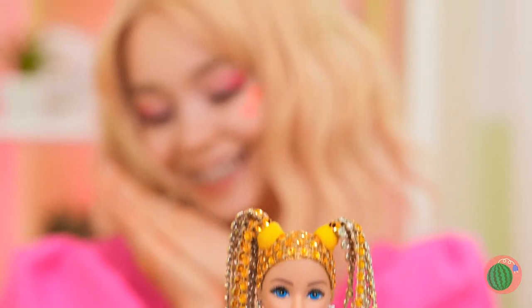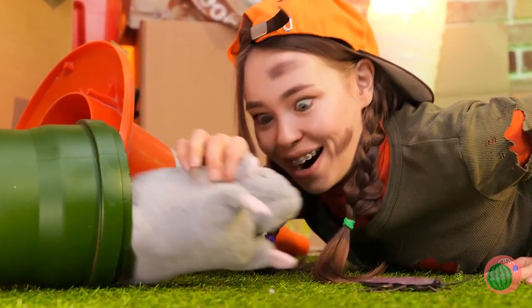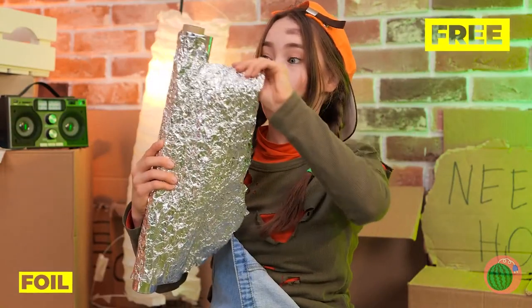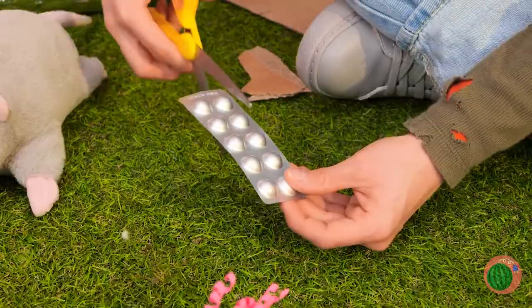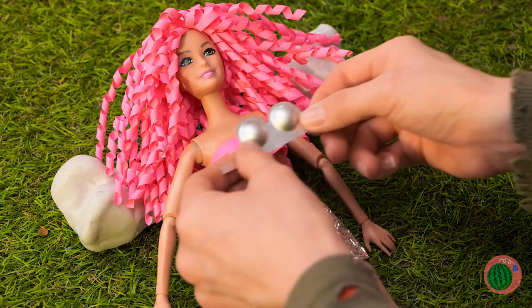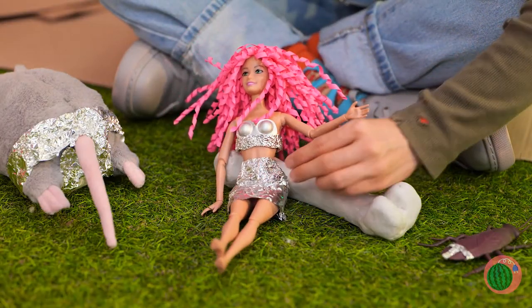You're gonna need some clothes too. What do we have to work with? Tinfoil — and lots of it! Rip off a piece and make a skirt. Now cut up some plastic bubbles for a brand new bikini top. A little more foil — and look at you! Do you think she'll start a trend?